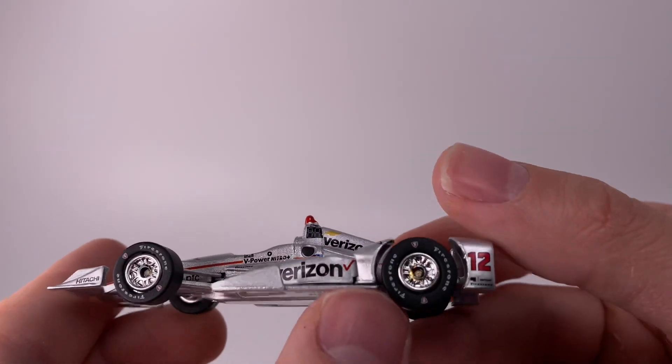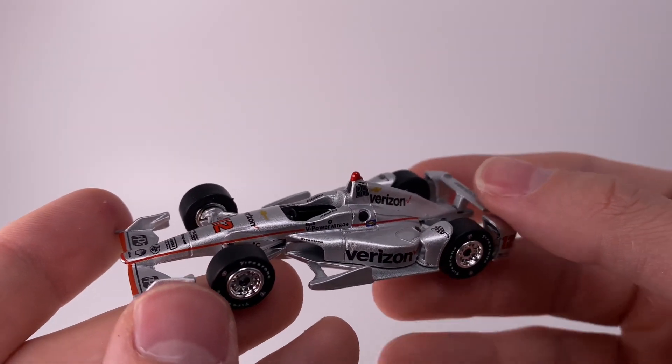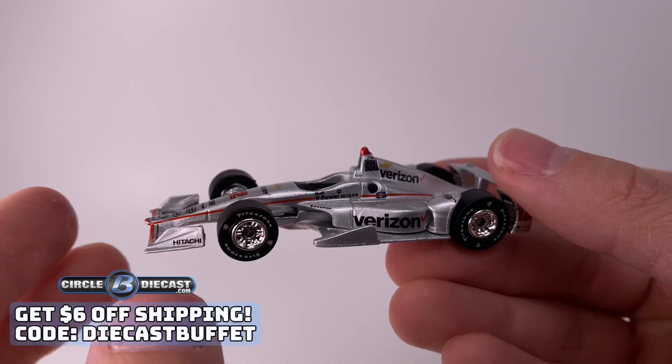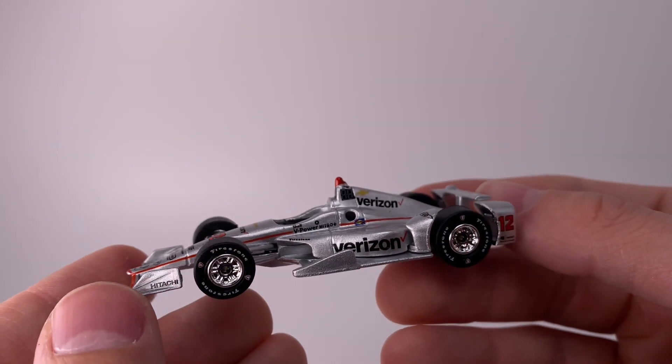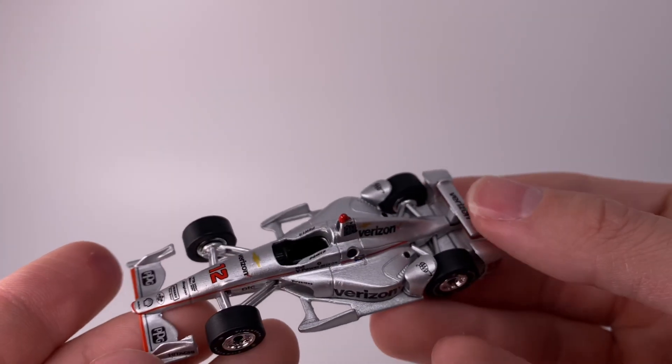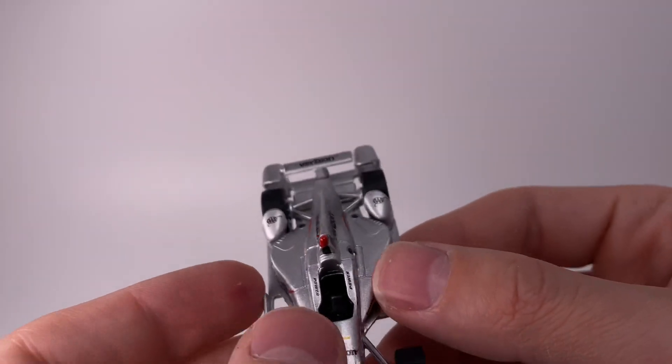The chrome wheels on this thing are just fantastic. If you're an IndyCar fan or a NASCAR diecast collector, make sure to head over to Circle W Diecast — they carry IndyCar diecasts too. Use their promo code to save on shipping on orders of thirty dollars or more.